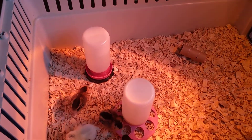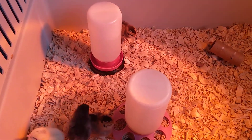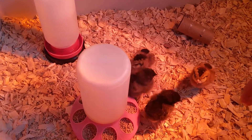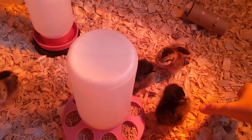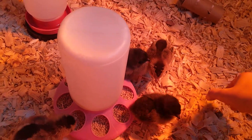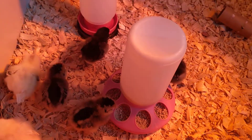As soon as you get your chicks out of their box — home from the hatchery or from the feed store — you want to grab them using a motion where you're covering up the wings so they don't injure themselves. You definitely don't want to accidentally isolate a wing outside of your hand.